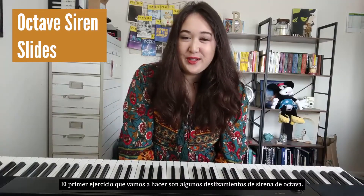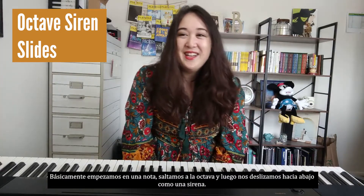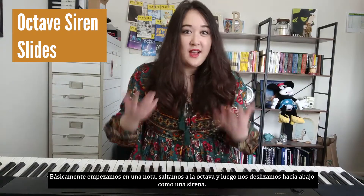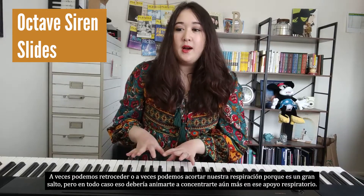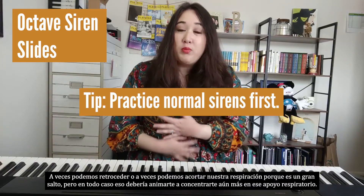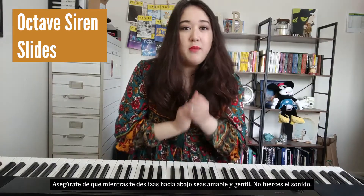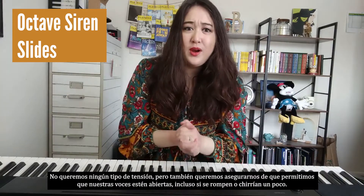The first exercise that we are going to do are some octave siren slides. We're starting at one note, jumping up to the octave, and then sliding all the way down sort of like a siren. We're trying to have good breath support in this, especially when we're jumping up. Sometimes we can back off or shorten our breath because it is a big leap, but that should just encourage you to focus even more on that breath support. Make sure as we're sliding down to be nice and gentle — don't force out the sound. We don't want any strain.